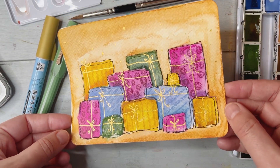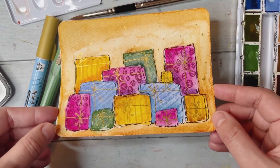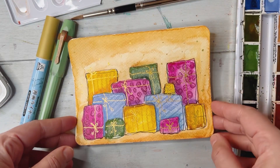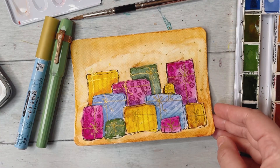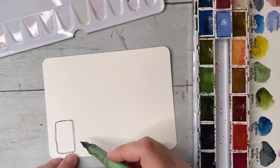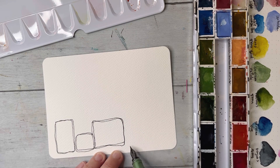Hello everyone and welcome! Let's make this super cute Christmas card. If you change the shape or size, you can make it as a place marker, a little tuck for your journal, or a doodle in your journal — whatever you want to do. It's super easy and very beginner friendly.